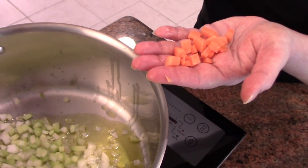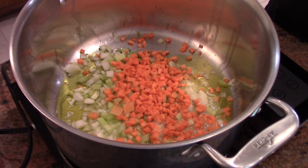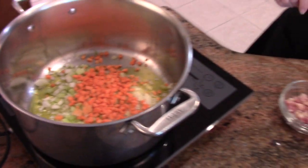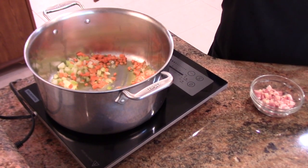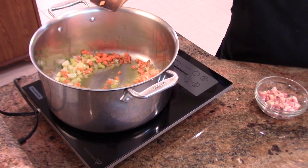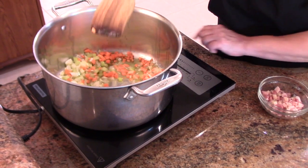This is a small dice on a carrot. I'll post a video for how to get these small dices, but if you don't want to do this and you have a food processor you can just chop this in your food processor. When you do that, just be very careful — pulse it and look at it, pulse it and look at it, because you don't want to pulverize these vegetables.